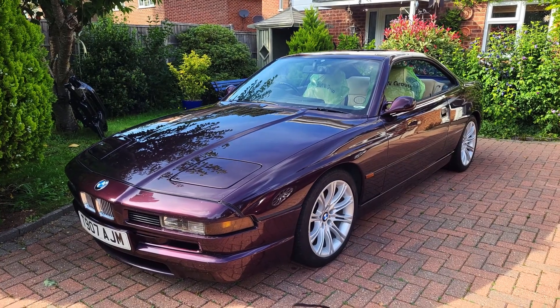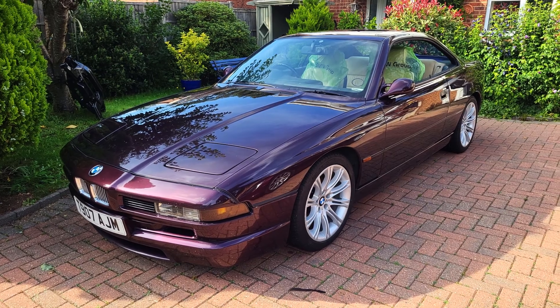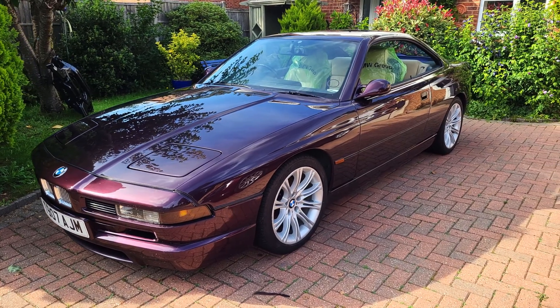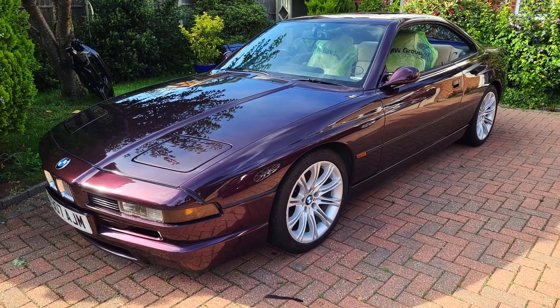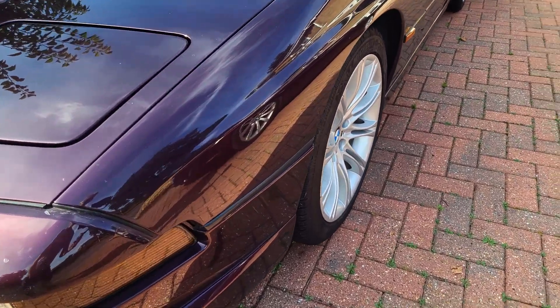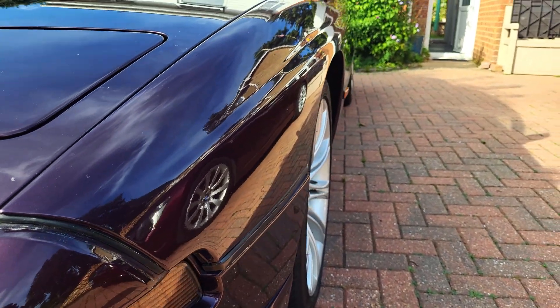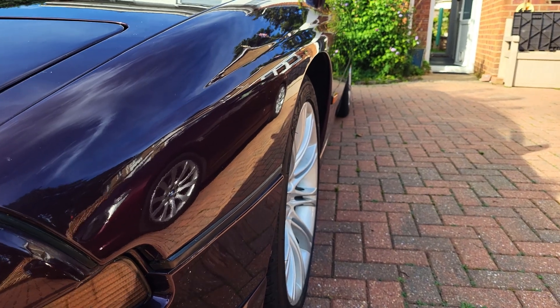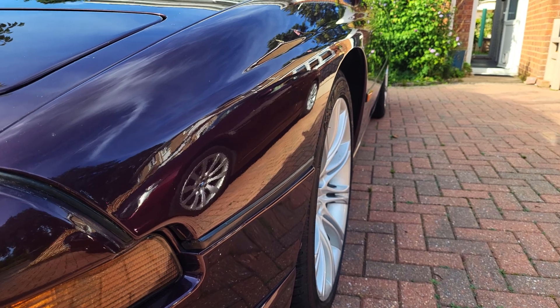These are the MV2 alloys - winter wheels. I've stuck them on while the Rondels get refurbished, but you can see why you need a 10mm spacer on the front - the wheels just disappear in. With these MV2s you probably need about 15mm out. They don't look right at all.